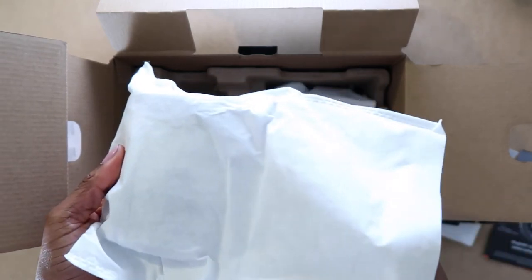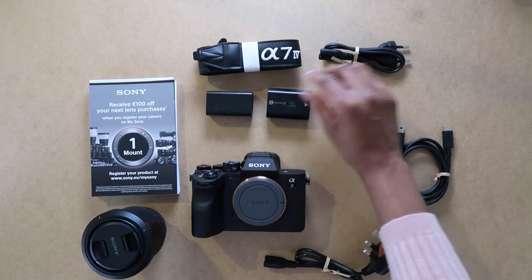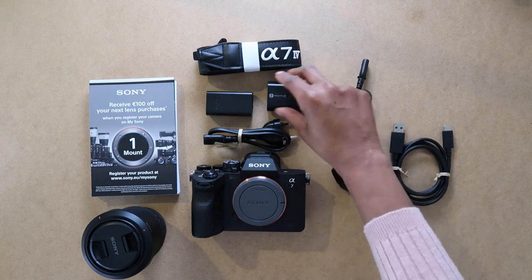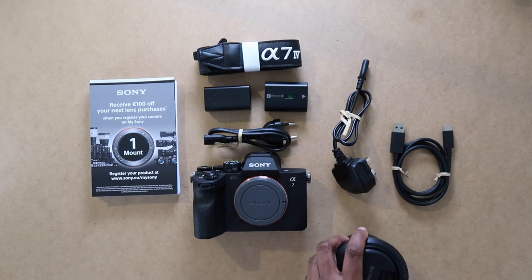Last out of the box is the 28-70mm kit lens. I know a lot of the bigger channels seem to get a new camera what feels like every other week, but this Sony a7 IV is going to last me a few years and I can honestly say that it is one of the most exciting things in my life right now.